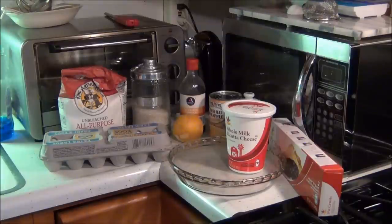Here's the ingredients. This is an Italian dessert. My mom used to make it every Christmas, Thanksgiving, and Easter — all three. I loved it as a kid. And it's called ricotta pie. Well, we call it ricotta pie.